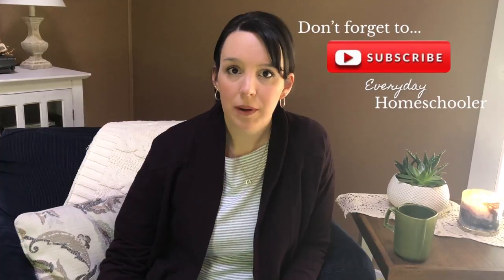Hi guys, welcome back to my channel Everyday Homeschooler, where we chat about education, homemaking, and everyday life. Today I'm going to be doing a review and flip-through of Gather Round Homeschool curriculum. I want to put out a disclaimer: I am in no way affiliated with Gather Round, I'm not being sponsored, and no one is paying me. These are my own genuine opinions after using it for the last two months.